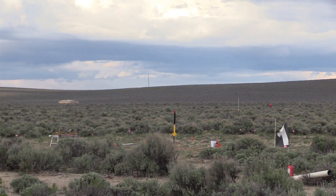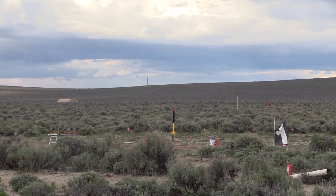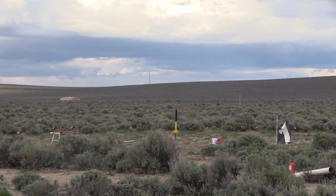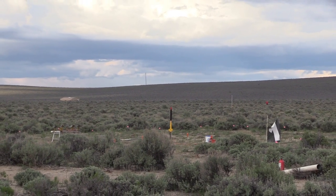Here on pad one, rack seven, Bob Grossfeld has his Banshee. This is a U.S. rocket kit, yellow and blue, 2.1 inches in diameter, 39 inches long, going up on an E20-4.